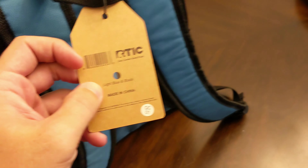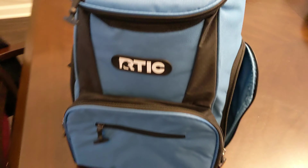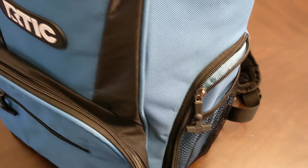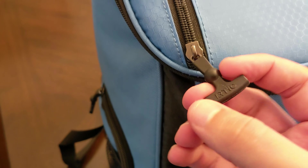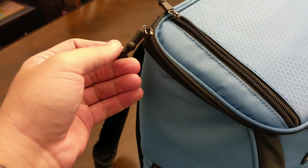Basically, you have straps on the back just like a regular old backpack. This is the light blue and black version — I just didn't want the plain black one, I wanted a little bit of color. There are pockets on the side here, as well as a pocket for your water bottle or whatever. All of the zippers have these little anchor-looking pulls on them.